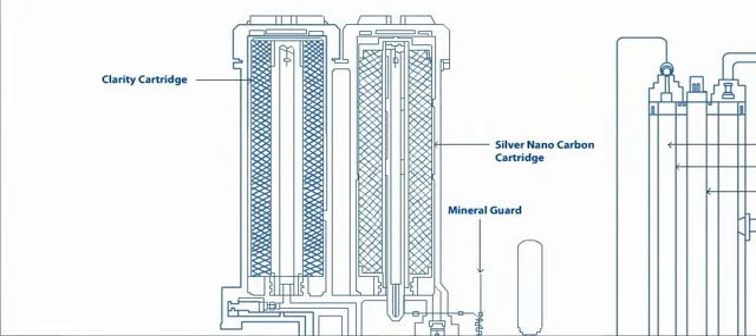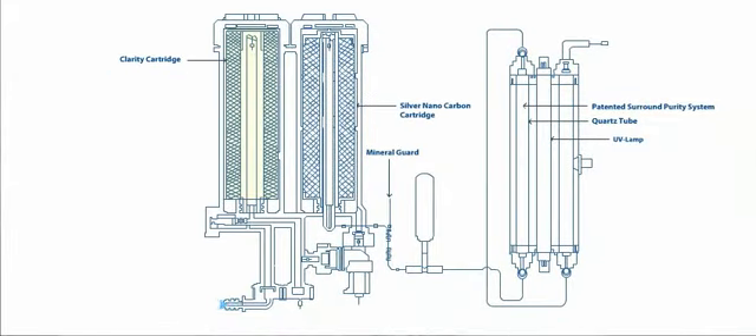This is the Clarity Cartridge. Water first passes through the Clarity Cartridge, which removes physical impurities present in the water, such as dust, dirt, and mud, and gives out clean water.